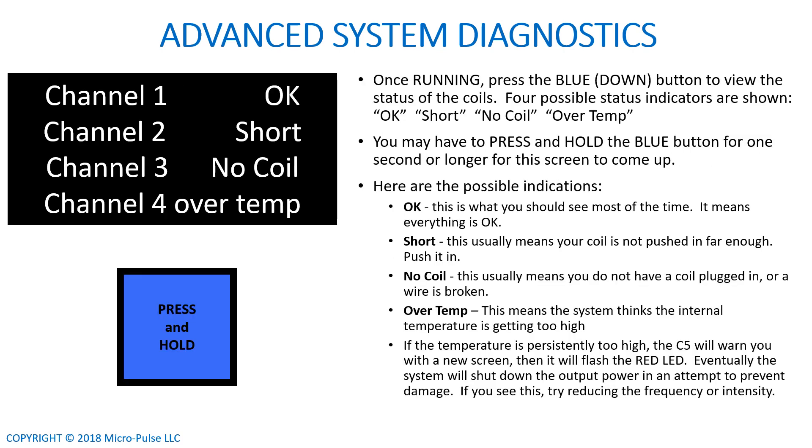The other advanced system diagnostic screen is the internal diagnostic for coil function. If you press and hold the blue button for one second while it's running, you'll see a screen that has four diagnostic states for each of the four channels. It can tell you that the coils are OK, that there might be a short, or that there might be no coil connected. But the device can actually be wrong about this — what you really need to do is check it with the coil tester, which will tell you for sure. The fourth state it can detect is over temperature. Don't worry about what the device says until you have a major malfunction and call us — this happens very rarely.